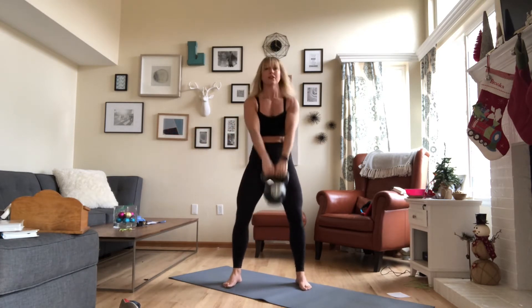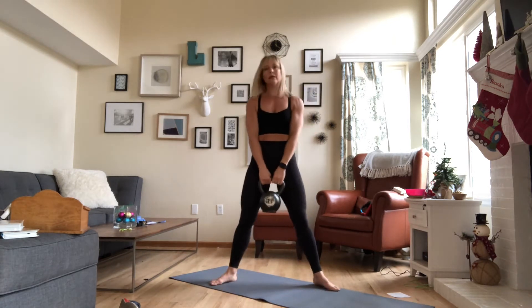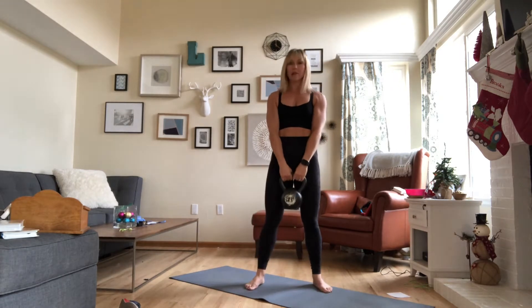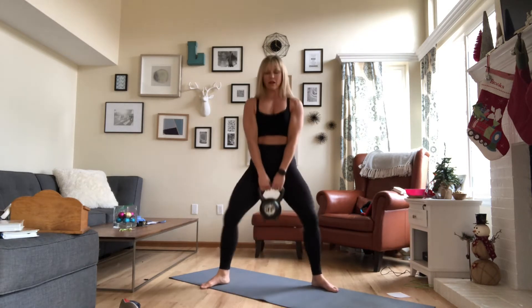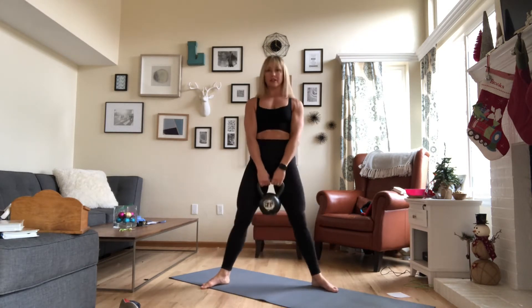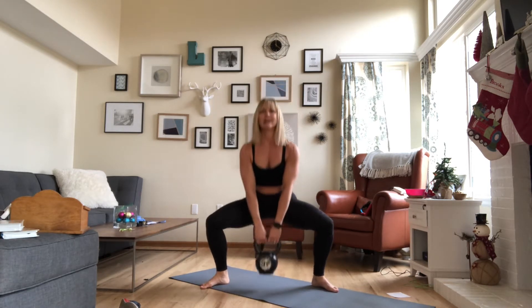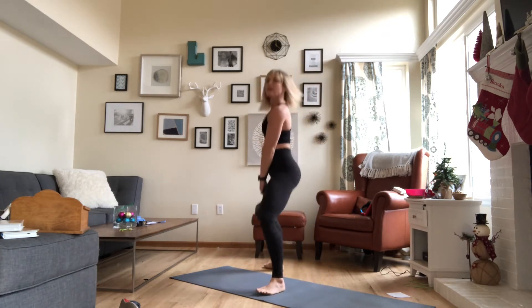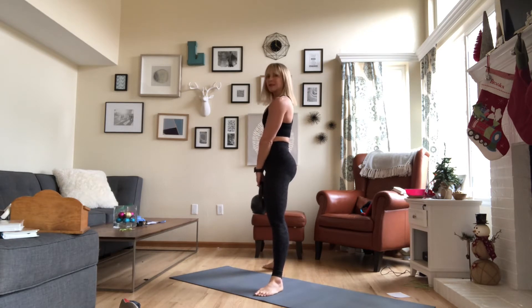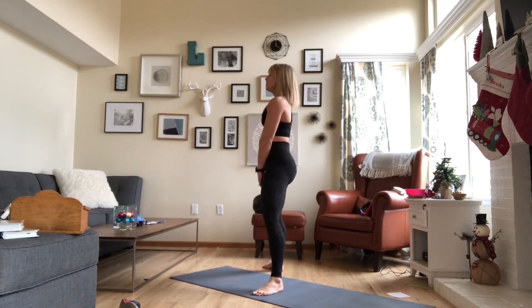When you're done with your 12 swings on the right and 12 on the left, we're going to do 12 sumo goblet squats. It's a wider stance than your regular goblet squat. I'm going to hold my kettlebell here down at the bottom. Squat back or squat down. Open your knees to reach your pinky toes. Hug the inner thighs and squeeze the glutes at the top of the movement, but without thrusting your hips forward — we squeeze them in, not forward. Notice how my shoulders are staying stacked over my hips in this sumo squat. We have 12 of these.